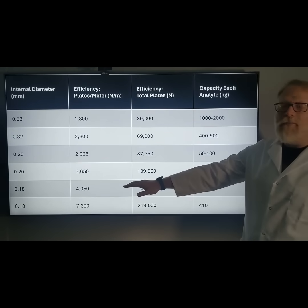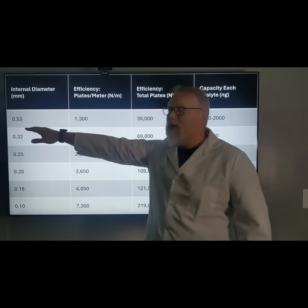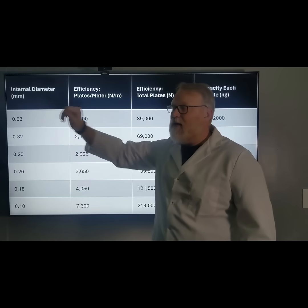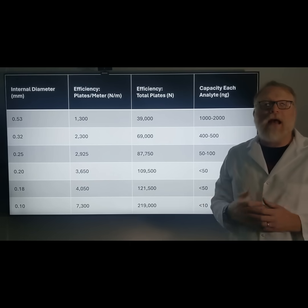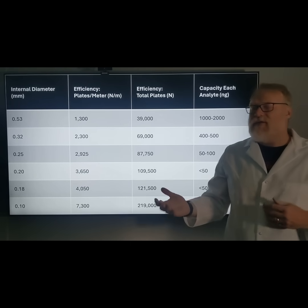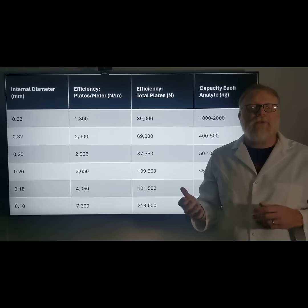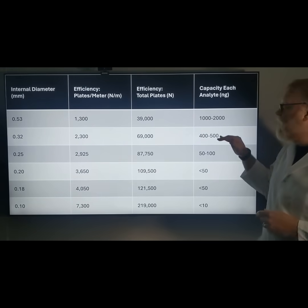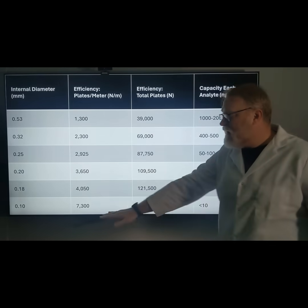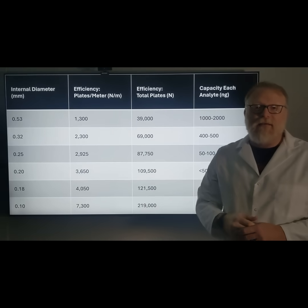Say we had a lot more — we could go up to a megabore, a 0.53 millimeter ID, and we can put up to 2,000 nanograms of each analyte onto that column. Again, you would have to adjust your GC parameters for this. If you have a concentrated sample, you can go up in diameter. If you have less, you can go down in diameter.